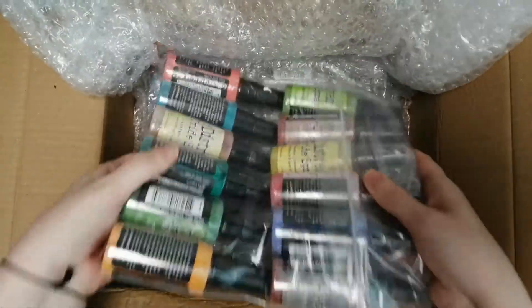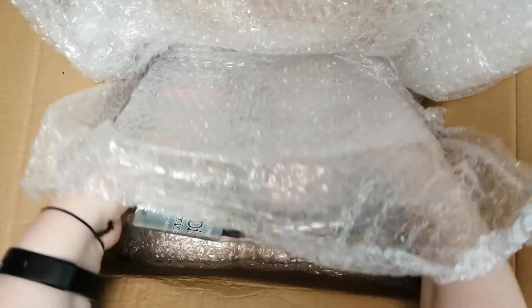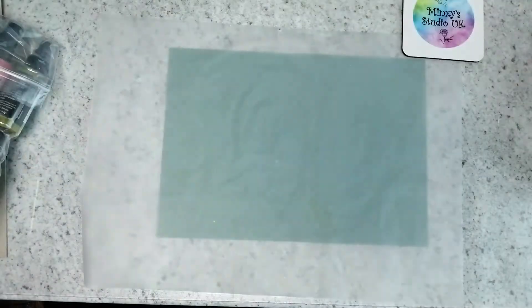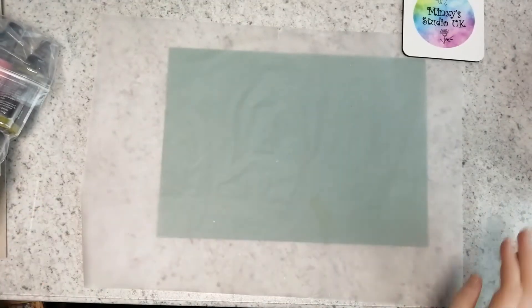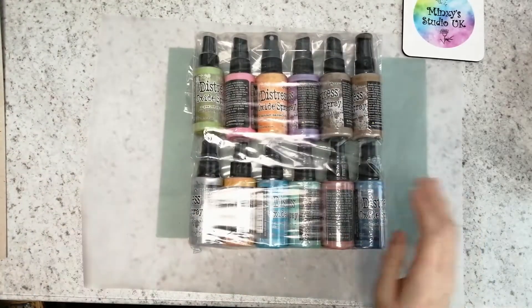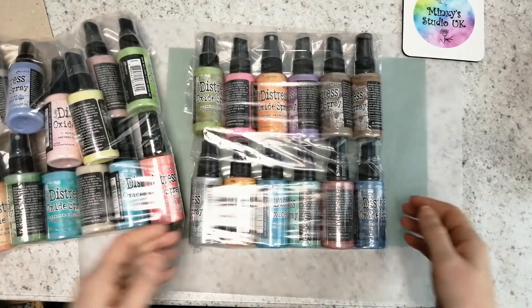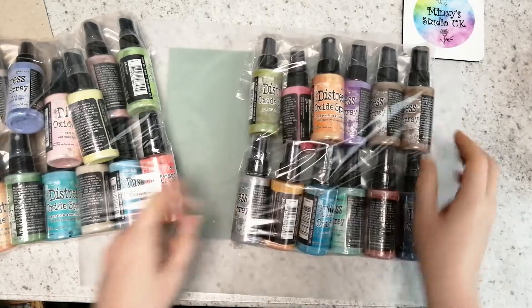Look what I got — I did it, I bit the bullet and I bought the Tim Holtz Distress Oxides! I bought them yesterday on Amazon and they weren't due to come till next week, and they have literally just arrived now.